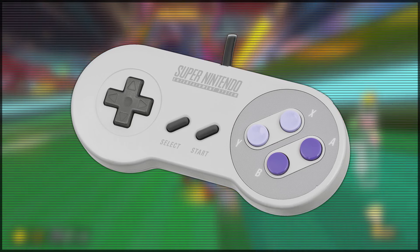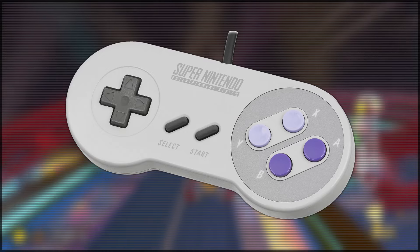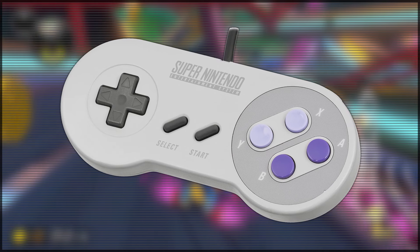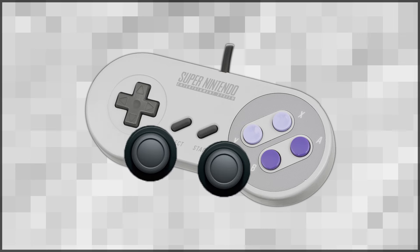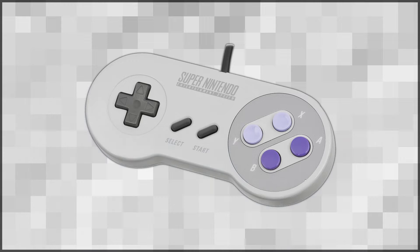I'm going to admit that this is a bit of a nitpick, because in all honesty, given the time this controller was released, it is an amazing controller. If you just add analog sticks and hand grips to this thing, you have pretty much got a PS5 controller, which is absolutely crazy to think about considering that this came out over 30 years ago.